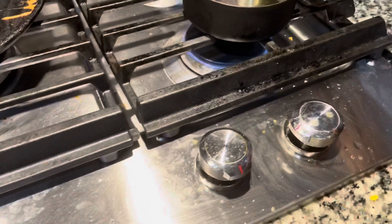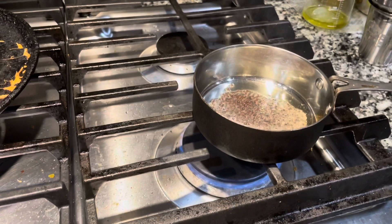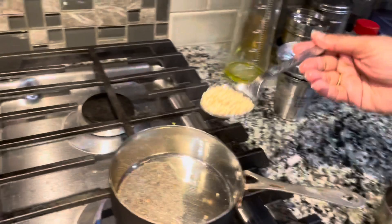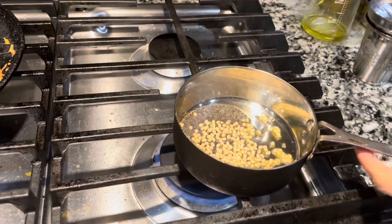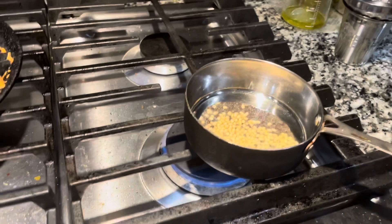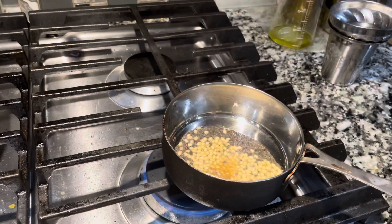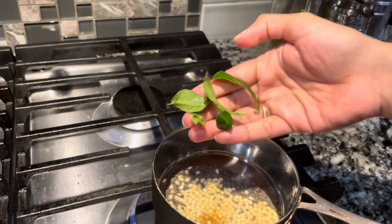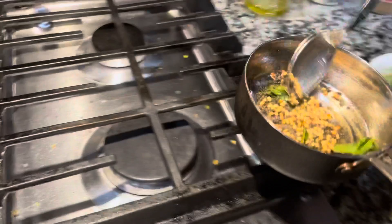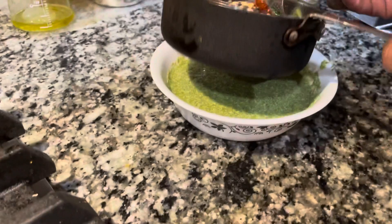Now I'm making a simple tadka. Add oil to a pan, and once it's hot add a teaspoon of mustard seeds. Once it splutters, add a teaspoon of urad dal, then add one dried red chili, followed by hing or asafoetida, followed by four to five fresh curry leaves. Wait for the dal to brown, and once it's brown add it to the prepared chutney and mix it well.